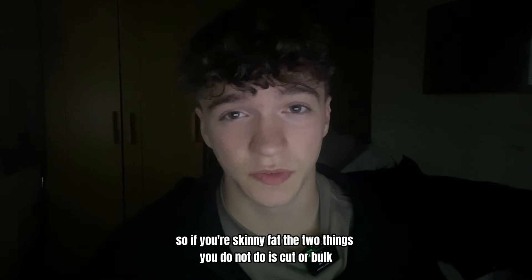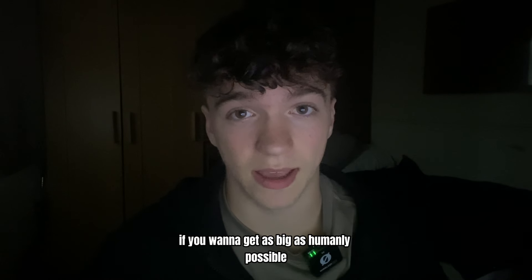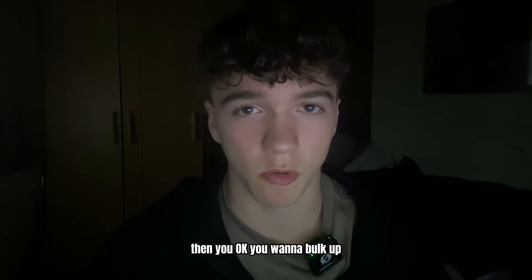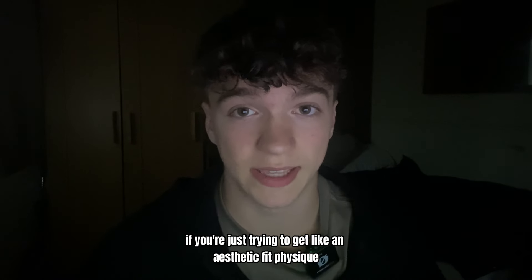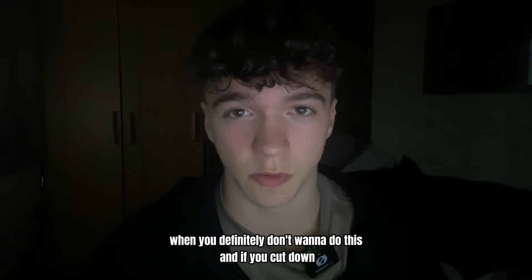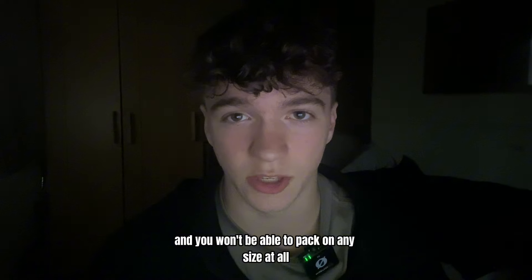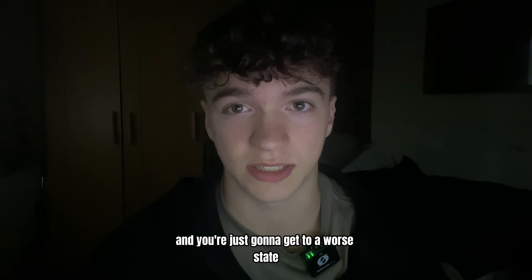If you're skinny fat, the two things you do not do is cut or bulk. If you want to get as big as humanly possible, then you want to bulk up and try to put on as much muscle as possible before you have to cut. But if you're just trying to get an aesthetic fit physique, you definitely don't want to do this. And if you cut down, you're just going to end up being skinnier and you won't be able to pack on any size at all — you're just going to get to a worse state if anything.